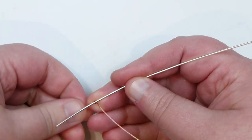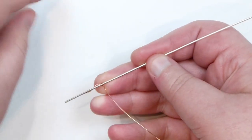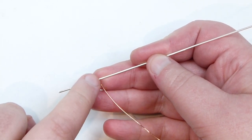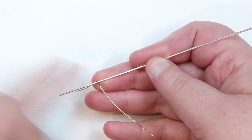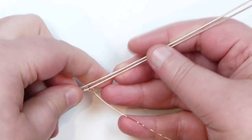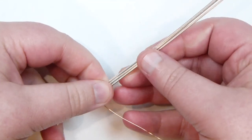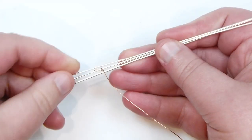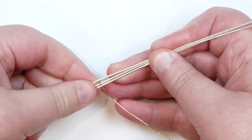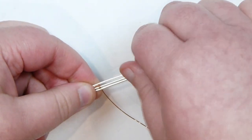Now we need to add in the next few base wires, and we're going to add them in two at a time. The one we've just started wrapping around is actually going to be the middle wire. So I'm going to add the next base wire above it and another base wire below it — one on each side. I just leave a little tail of my weaving wire to hold on to. You can wrap more around the middle one if you want, but let's get into the weave.